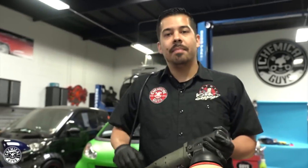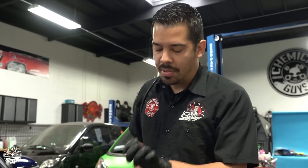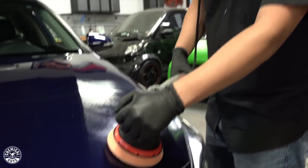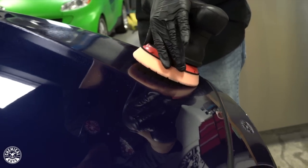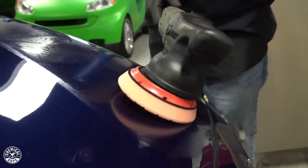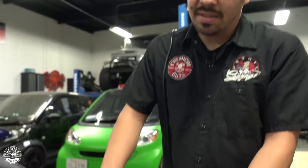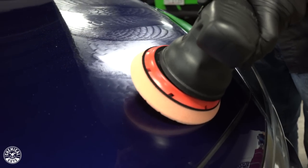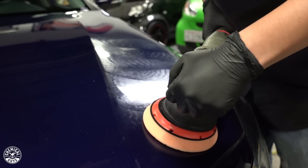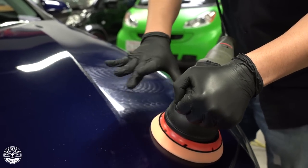Now that the product is spread out, I'm going to bump it up to speed setting six and pretty much break down this product. You want to work it until the product becomes clear. When I'm using the polisher, I'm not applying a lot of pressure — all I'm doing is holding it and making sure the backing plate is nice and flat onto the panel. If you're at an angle, the backing plate is just going to oscillate and move in one direction, so you're not really going to have that dual action spinning. Make sure your backing plate is nice and flat — just enough pressure so that it stays parallel to the panel you're working on. Bump it up to speed setting six and we'll be back when it's done.